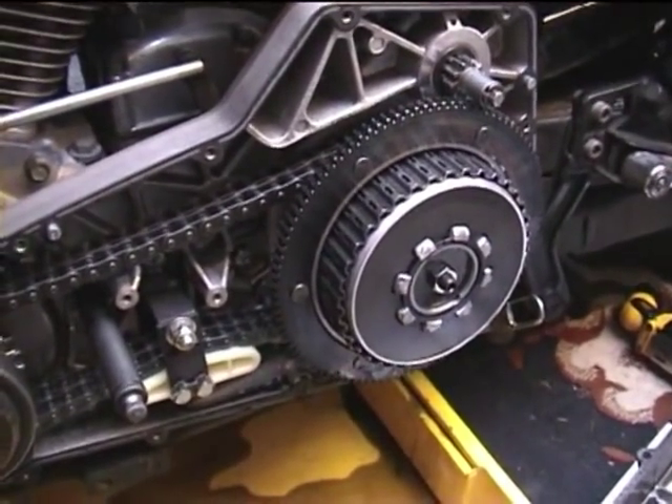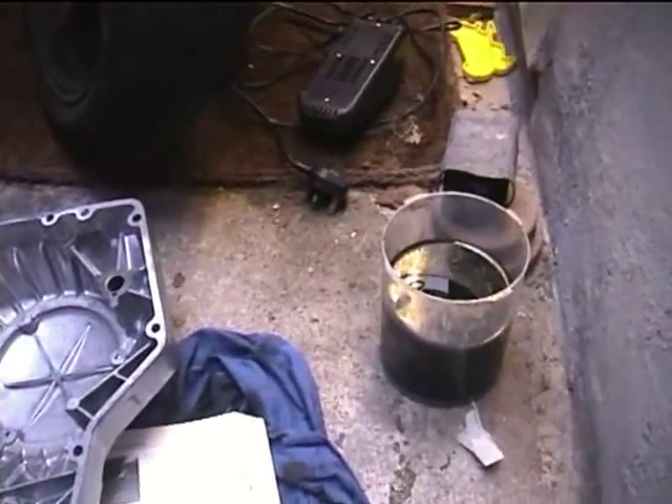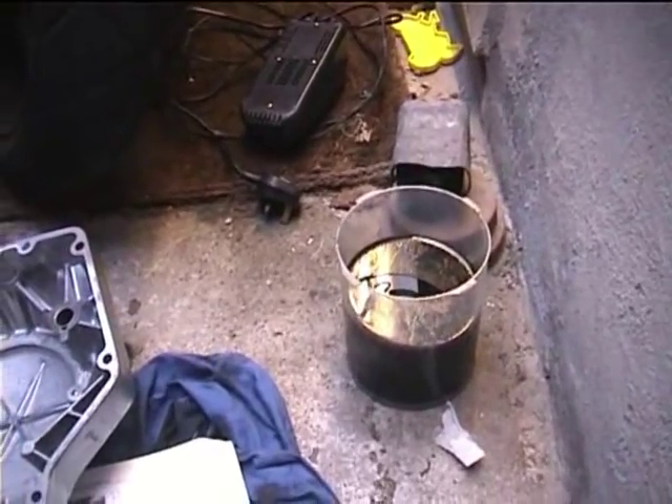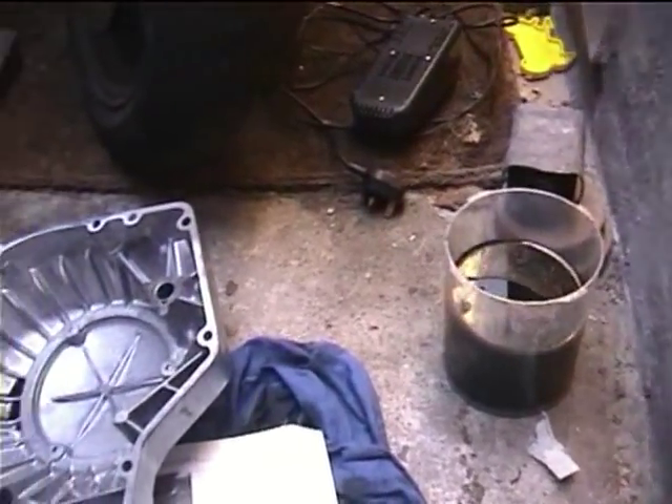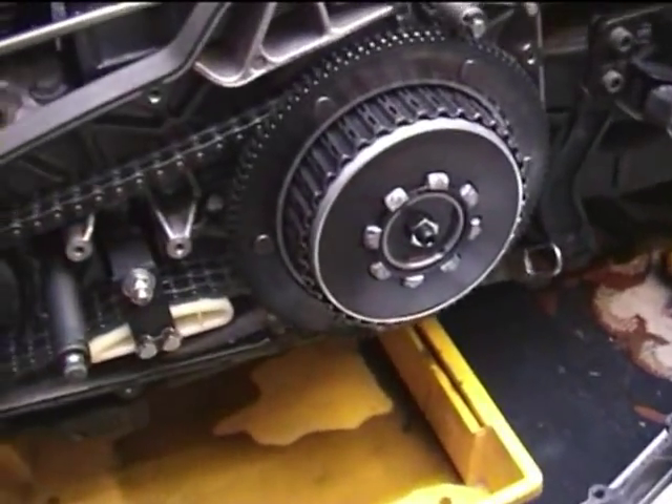You can just pull the cover off but be prepared for a hell of a lot of oil to fall out. That was the amount of oil that came out of it, and that's the case itself.